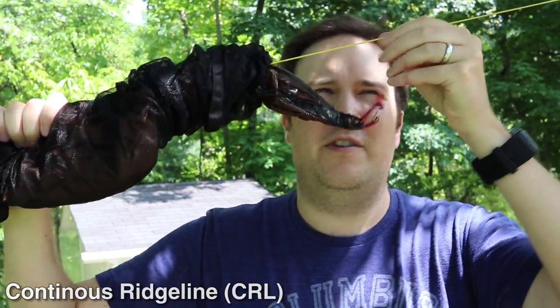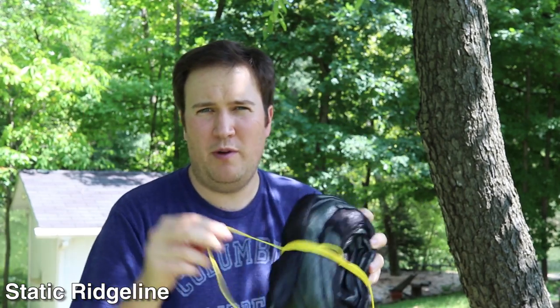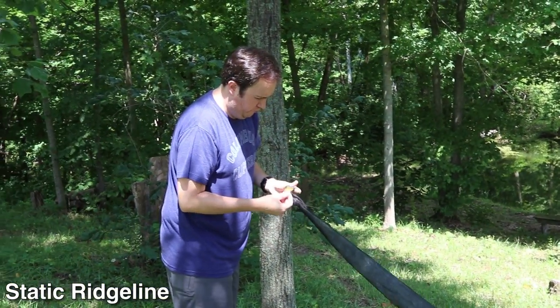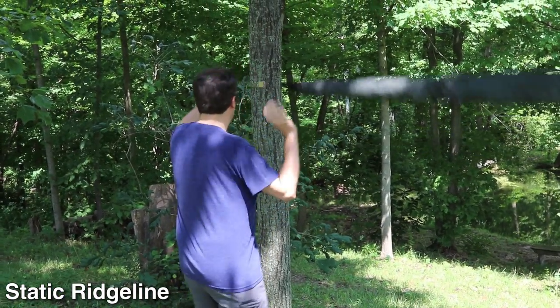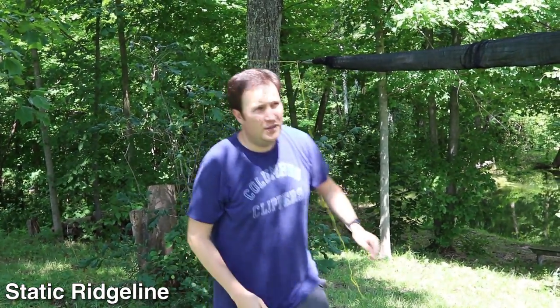Our next setup — which Kevin and I currently use and prefer — is the Dutchware Stingers. We bought these from Dutchware; they come with 12 feet of Zing-It. Our preferred method because it's so quick to set up, which we've found very important. Let me just show you how quick this thing is to set up. All done — look how quick that was. It's a lot more user friendly.